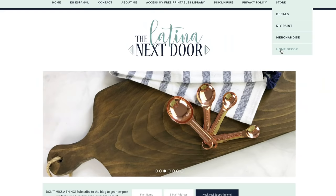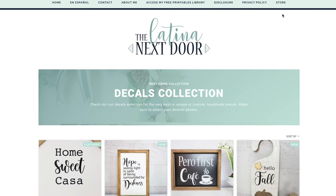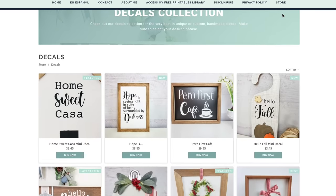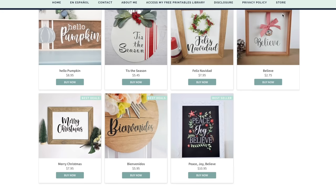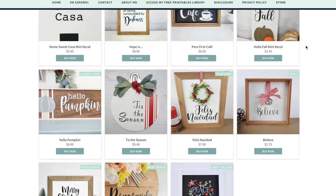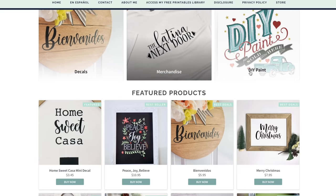They're making it so much better to navigate, where you can go in and choose from DIY paint, our merchandise, and even our new home decor category, which many of you have suggested — that I sell the pieces that I remake on my channel. So that's also going to be something new. I'll be sharing the announcement very soon, but you can always go to thelatinanextdoor.com and check out my website to get familiar with it right now.